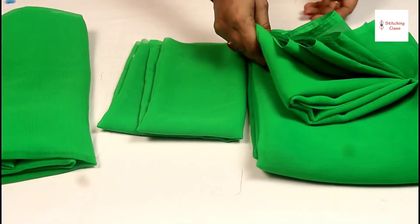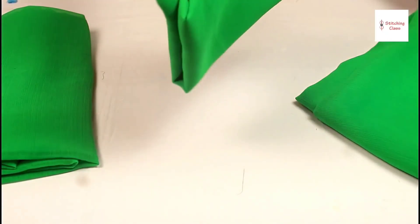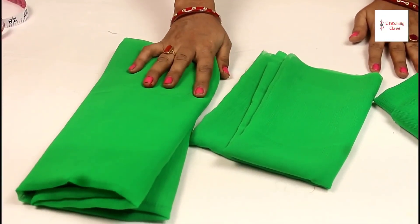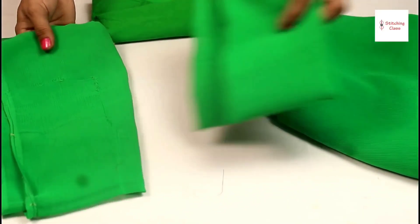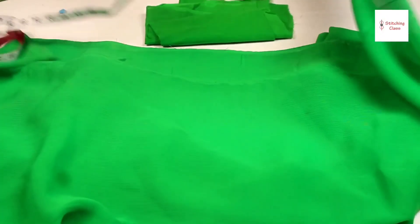This is my whole saree. I cut it 3 meters. The length of my blouse is less than half a meter. The other part is cut. I cut it for 15-16 inches for the blouse. I will tell you how to make a double layer. You can also make a skirt.